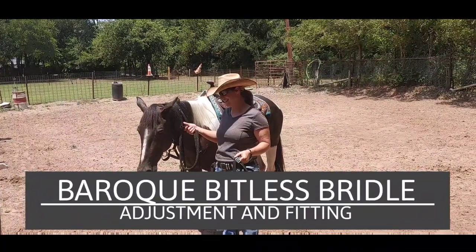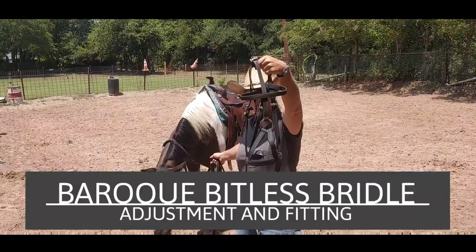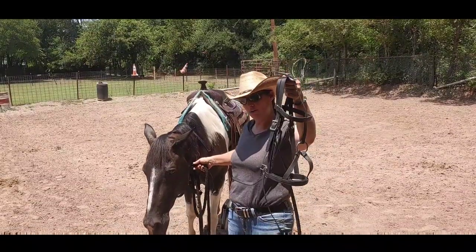Hello everybody, I'm Allie, this is Luna, and today we are going to be trying the Baroque or the Warball bridle — they're also calling this a medieval bridle — on a horse.